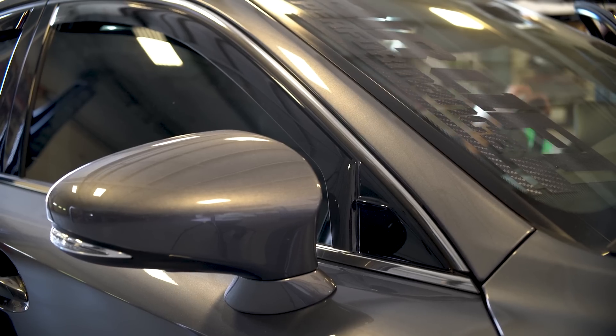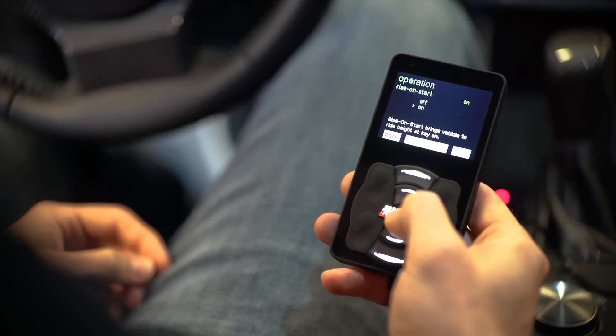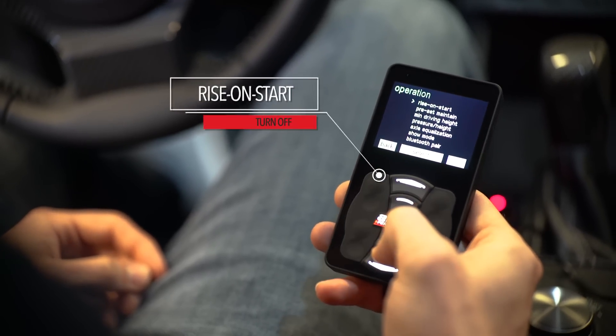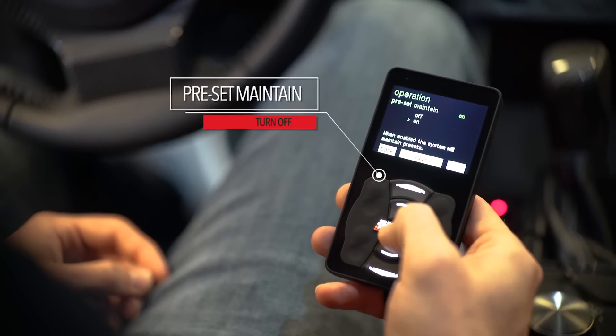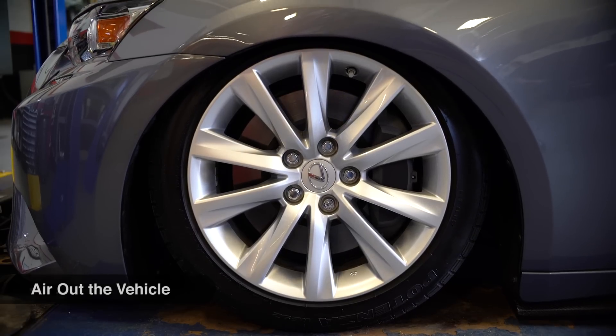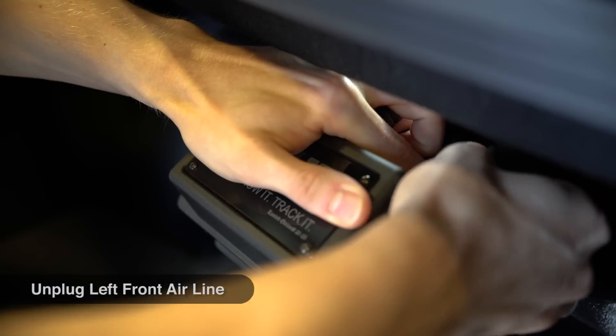Before we can start a diagnostic routine, let's take care of some safety items. Using the controller app, turn Rise On Start off. Then turn Preset Maintain off and air out the vehicle. Leave the ignition switch on through this process, then remove the front left airline from the manifold.